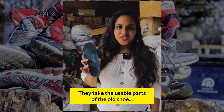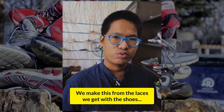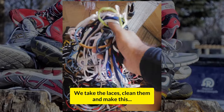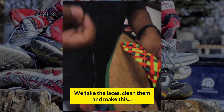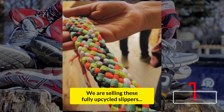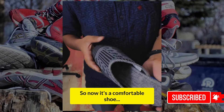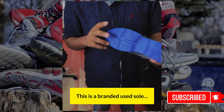It's a simple but effective idea — they take the usable parts of an old shoe and make a new one. They take the lace, clean it, and repurpose it. The sole is reused as the base of the new footwear.